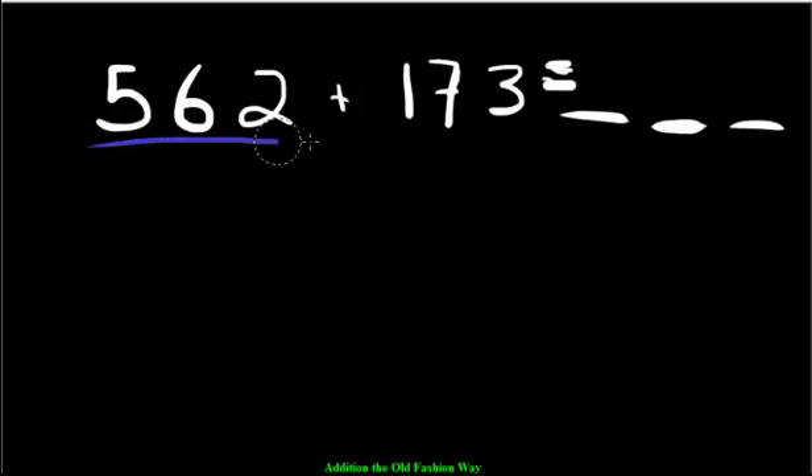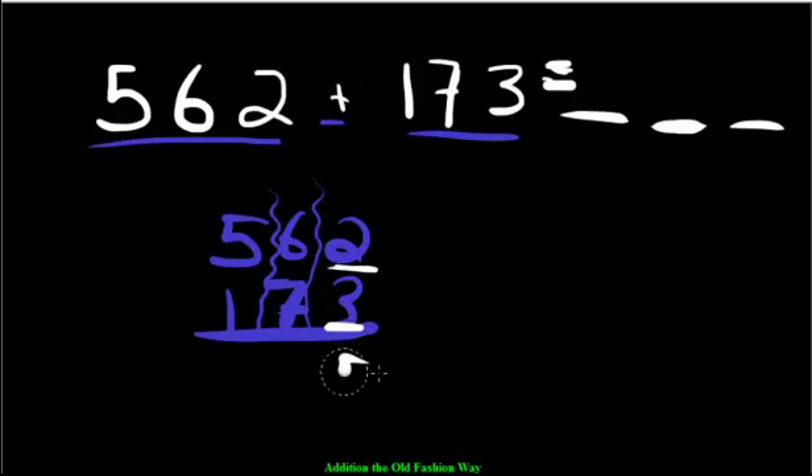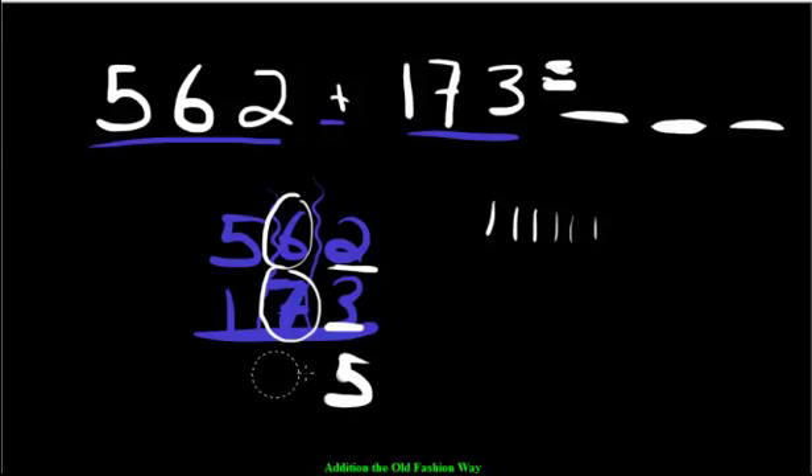Let's try another one: 562 plus 173. Line the place values up — write 562 and then 173 below it. Put our section lines in. We have 2 ones and 3 ones — that makes 5 ones. We have 6 tens and 7 tens. Put the bigger number in your head — 7 — then count 6 more: 8, 9, 10, 11, 12, 13. Thirteen is too many, so we regroup — bump the 1 over to the next section and leave the 3. Then 5 hundreds plus 1 hundred plus the carried 1 makes 7 hundreds. The answer is 735.